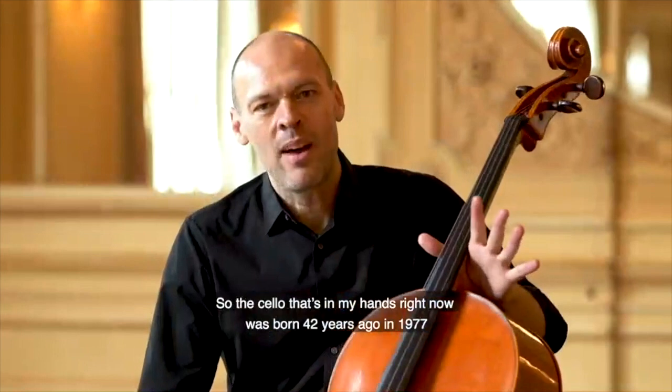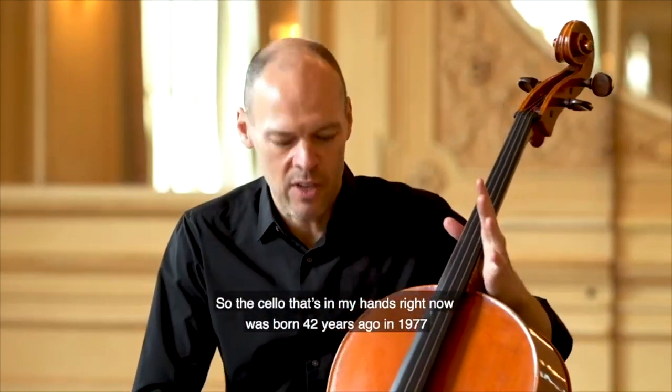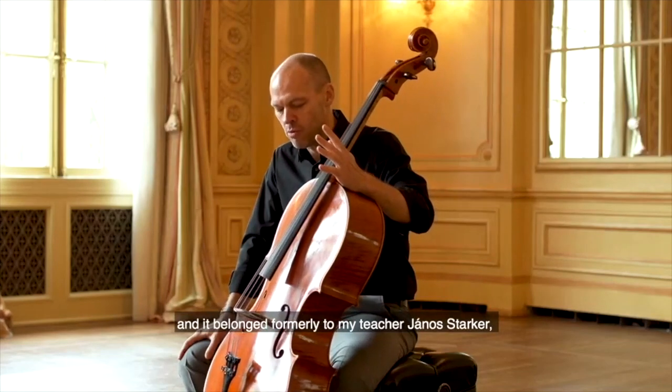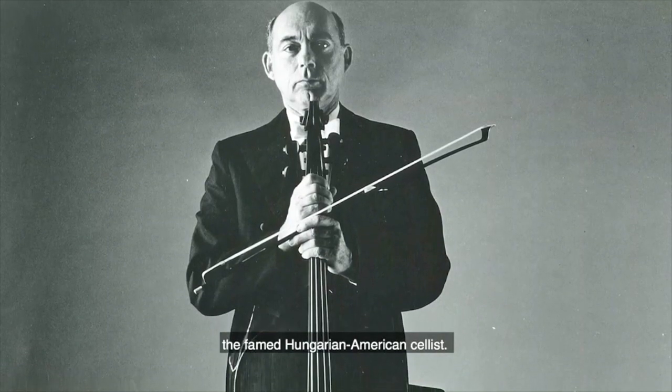The cello in my hands right now was born 42 years ago in 1977, and it belonged formerly to my teacher, Janos Starker, the famed Hungarian-American cellist.